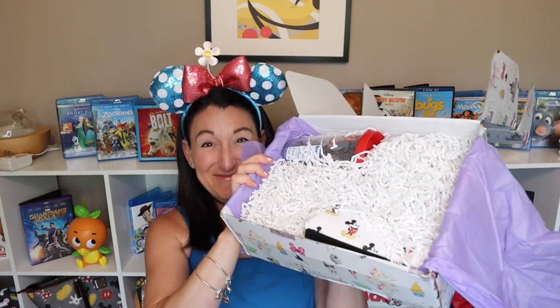Okay, are we ready? I'm going to open up the sticker and this is what we see. Oh my goodness, let's dig right in and see what we have!